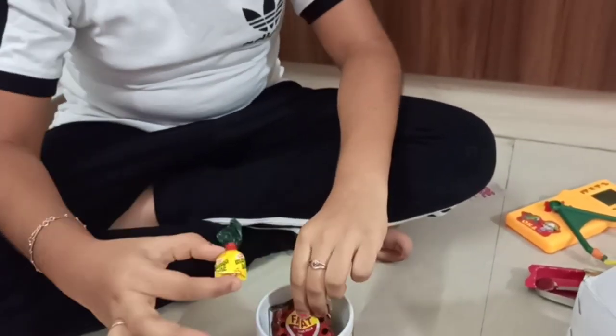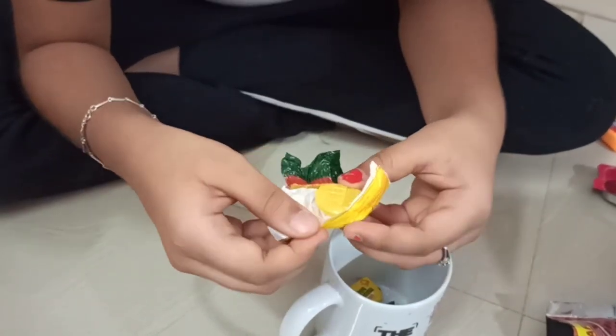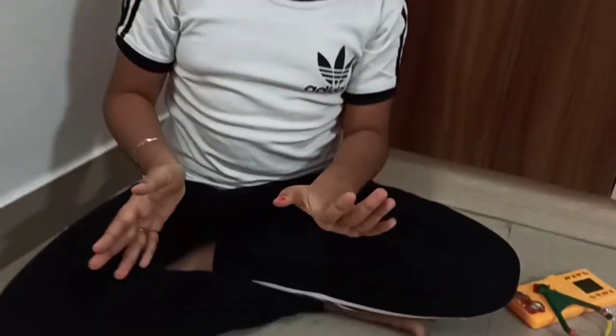We can see that there are mango bites. It looks like this. Mmm, nice. So guys, this is it for today's video. If you do like my videos, please do like, share, and subscribe to my channel. And don't forget to comment how my video was. Goodbye.